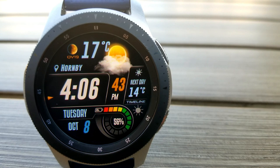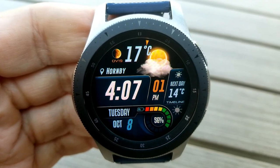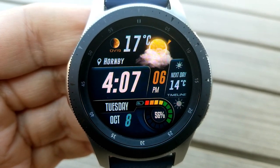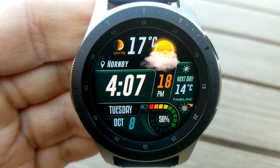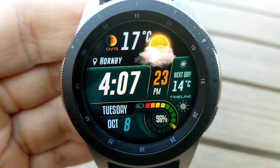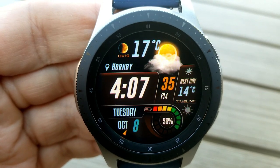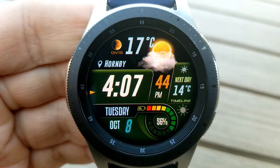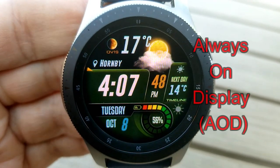On the weather-inspired version of this face you can see that you have much of the same information in the bottom half, but the top section has now been reserved to showcase your current weather conditions, the temperature, as well as your location. In addition to this information you also get a sneak peek at tomorrow's weather forecast and temperature shown on the right hand side. You still get those 14 different color themes to choose from, and on this model you just need to tap on that weather graphic at the top to change them. The digital time can be set in either a 12 or 24-hour format for either version of these faces.